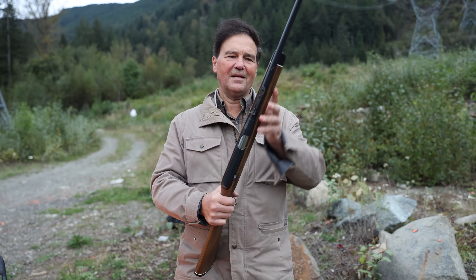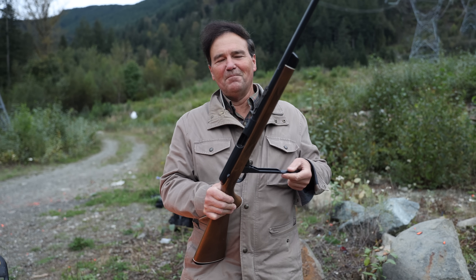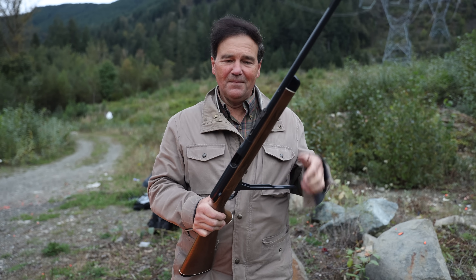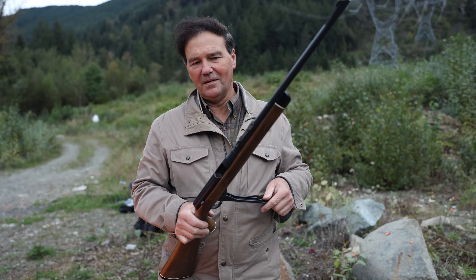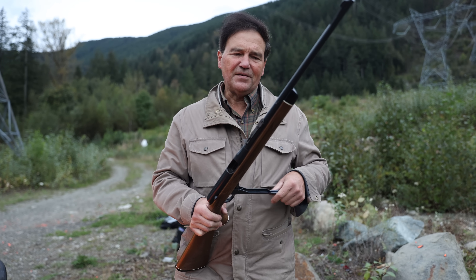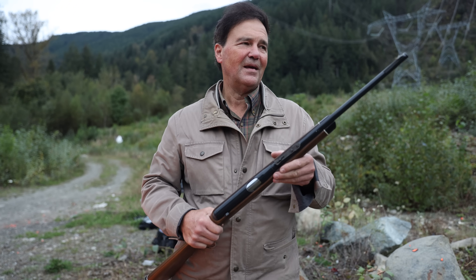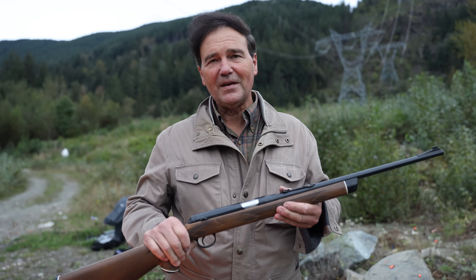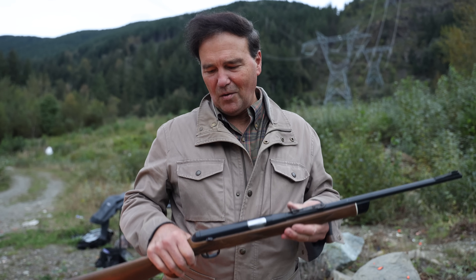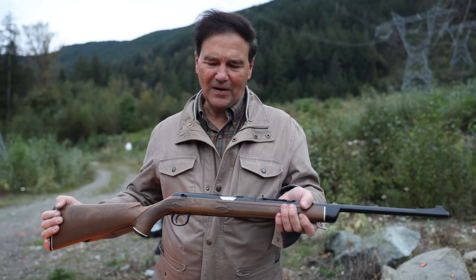I hope that clarifies everything for everybody. I probably should have shown the rounds in the first video, but I just assumed everybody knew about these. Thanks for watching, and I hope that adds to your inventory of knowledge about very interesting firearms.